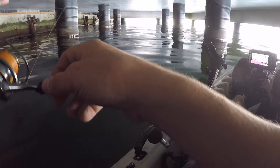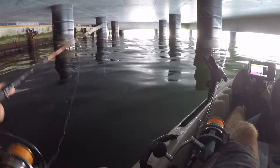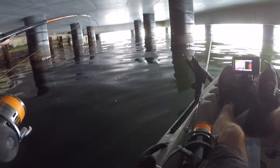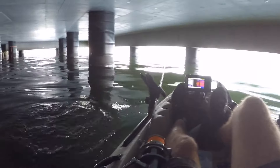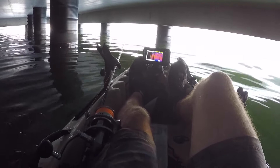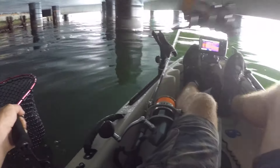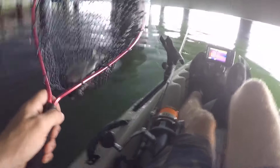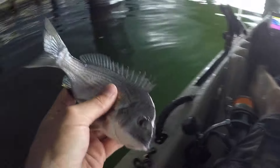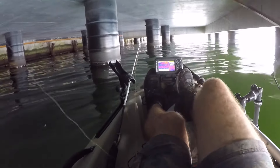Had one down in 2.5 metres of water — so I'll bring it back down there. Nice little guy. See you later buddy. We're using a little grub — I think it's two inch — flick it out and see if we can get one on that too.